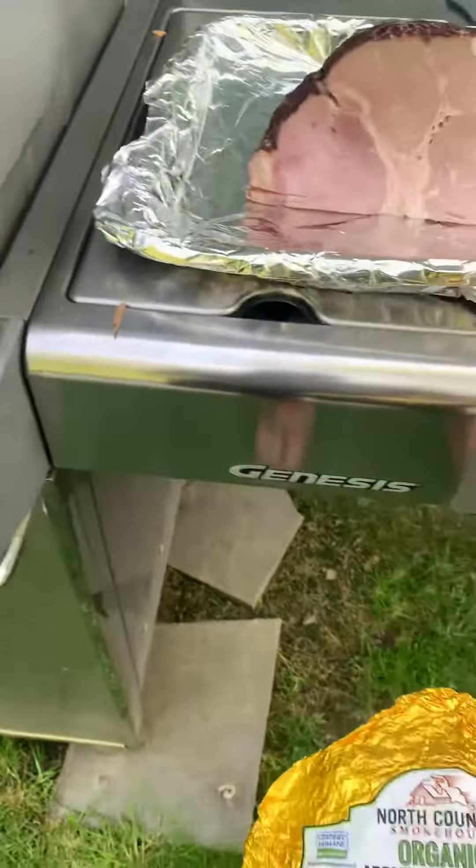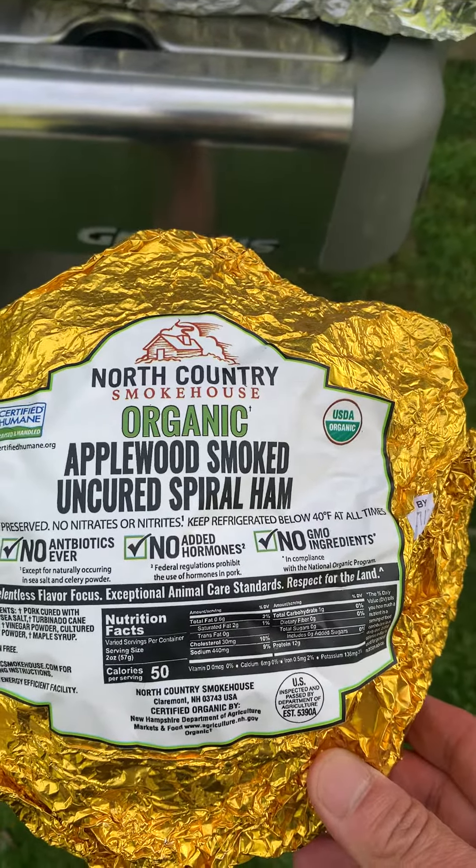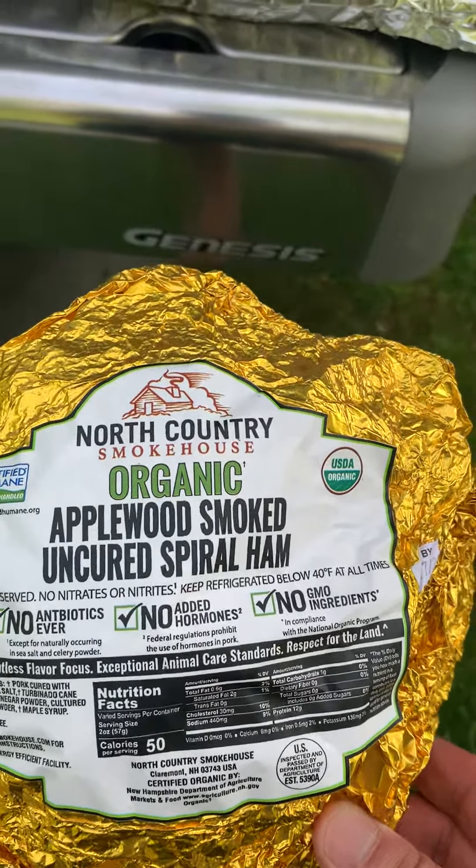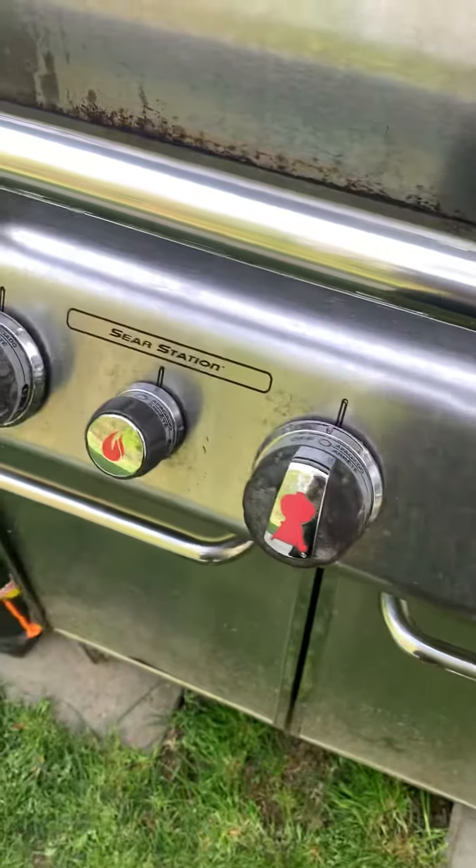This ham is a North Country organic applewood smoked uncured spiral ham - no preservatives, no nitrates, nitrites, no antibiotics, hormones, or GMO ingredients. It's a pretty clean ham which is hard to find sometimes, but I got this at Whole Foods.